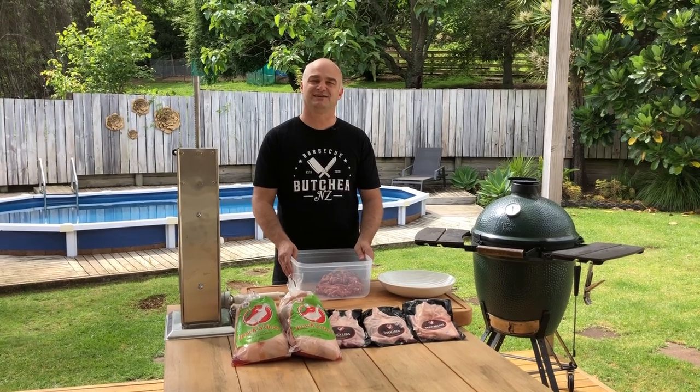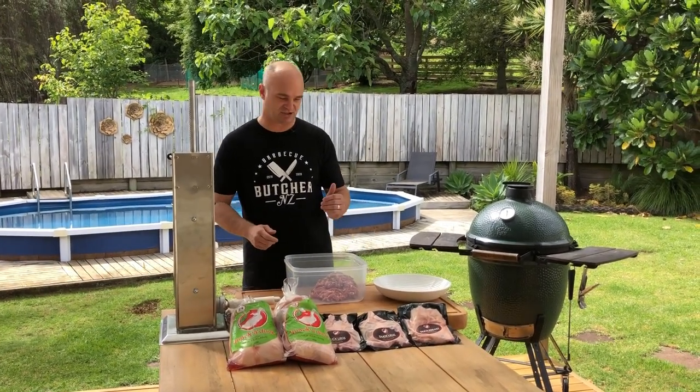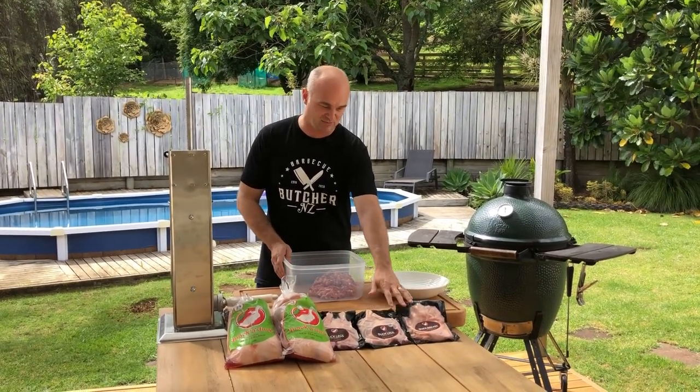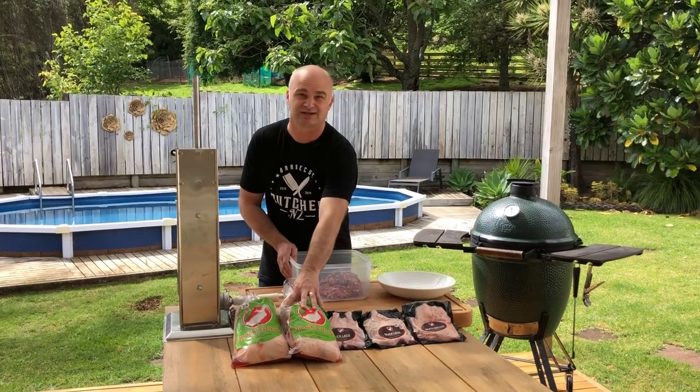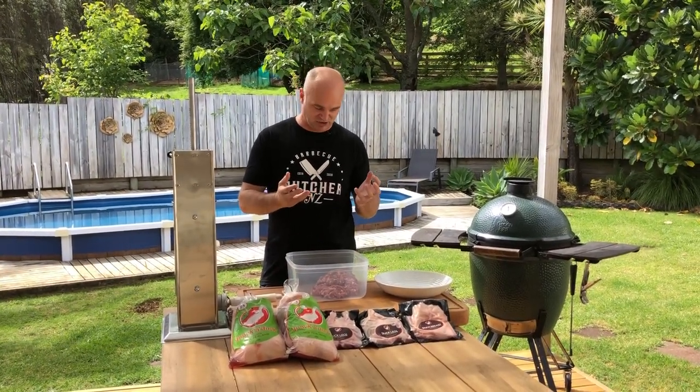Hi, I'm the BBQ Butcher. In today's video we will be making duck sausages. Just a shout out to my friends at Quackaduck New Zealand for giving us some awesome duck legs, breasts, and their whole duck. I've been boning them all out and turning them into a sausage mix.